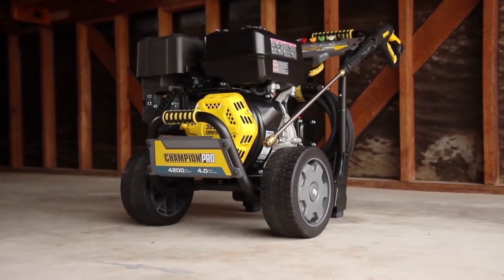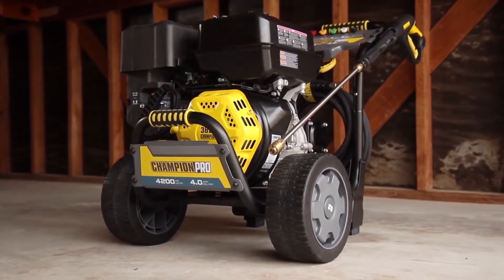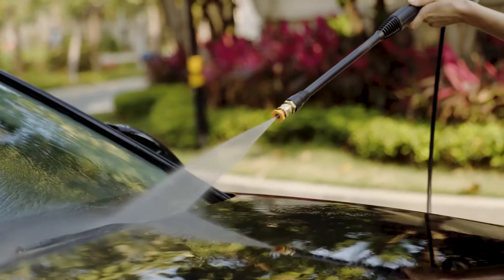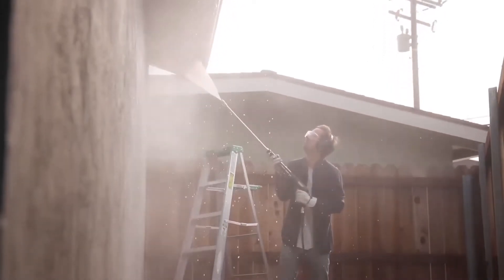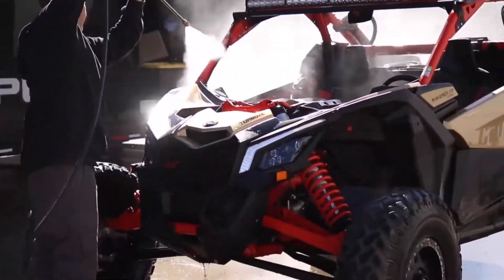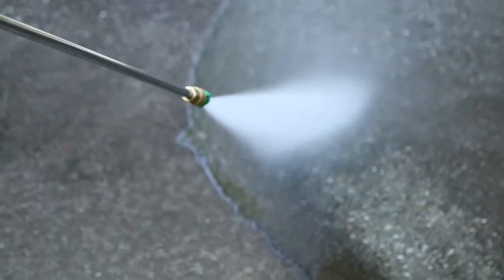The Champion 4200 pressure washer is a machine that transcends the conventional boundaries of pressure washing, offering a profound blend of power, precision, and durability. You can use this pressure washer for various outdoor cleaning projects, such as your patio, deck, siding, and many more. This pressure washer can deliver up to 4,200 PSI and four GPM of cleaning power.